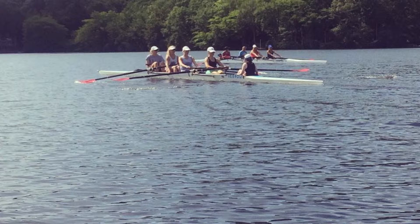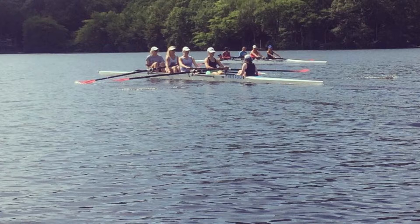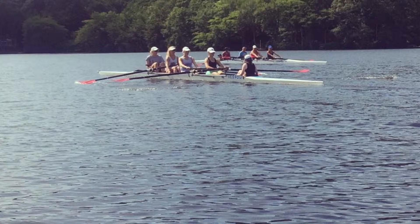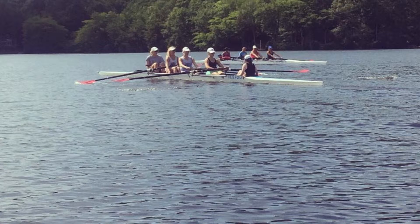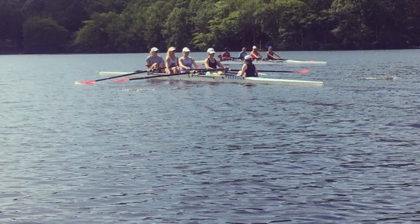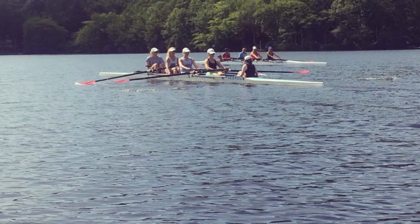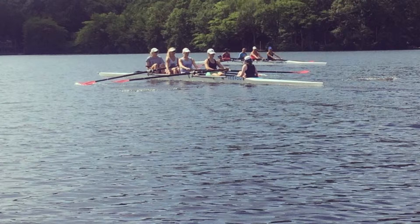Focus on matching pressures. Find the water at the catch. Sharp, direct catches. Sharp, send. Sharp, send.